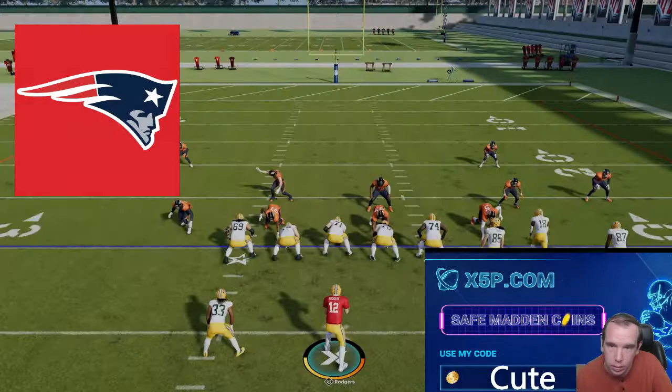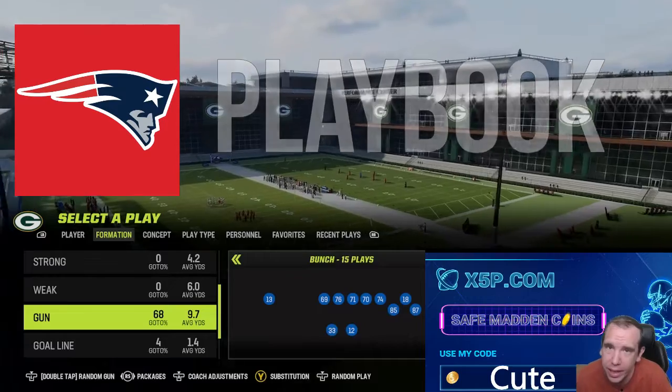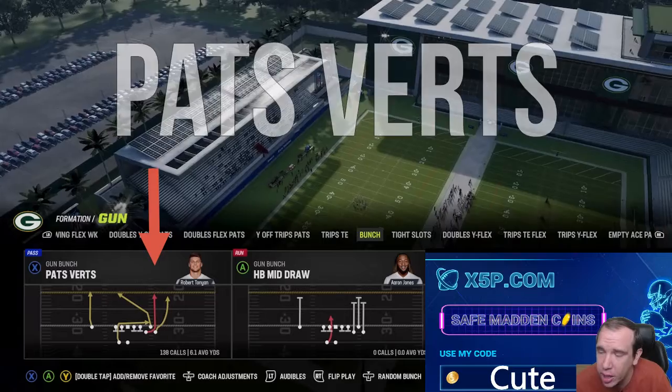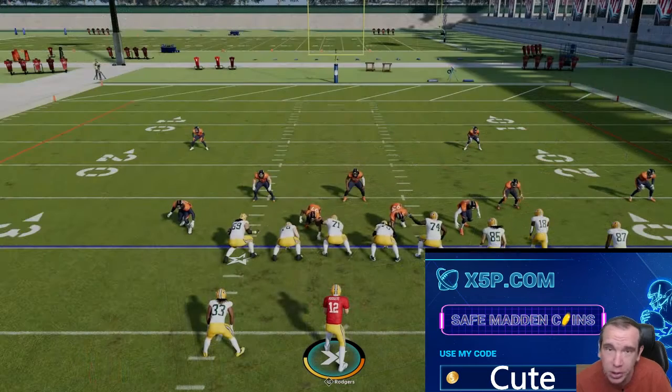We're here guys — Patriots Playbook. We're gonna make this very simple: gun bunch pat verts. No adjustments. How do you like that? No adjustments — I like that. Against Tampa too, hit the like button to really spread this video and help other people.